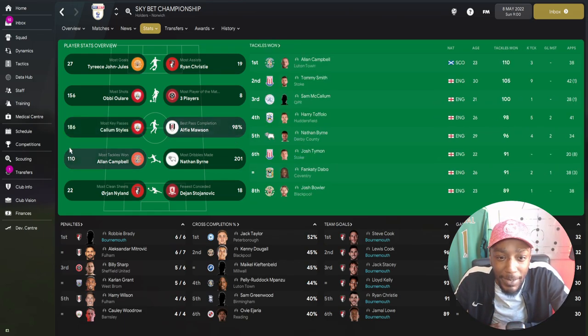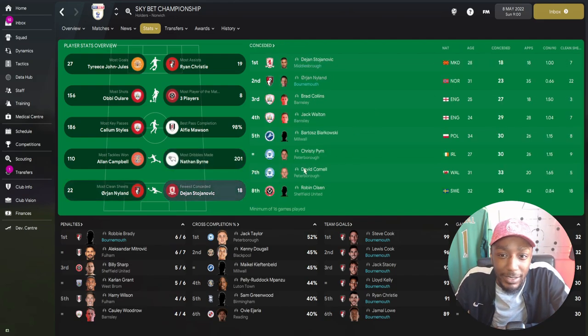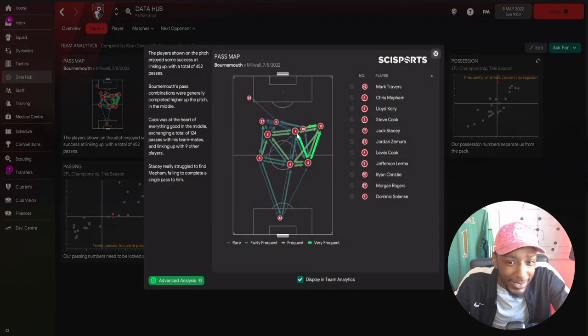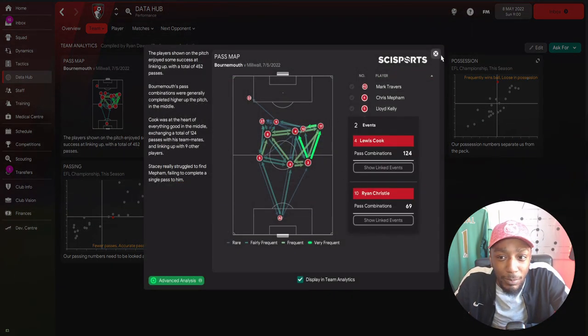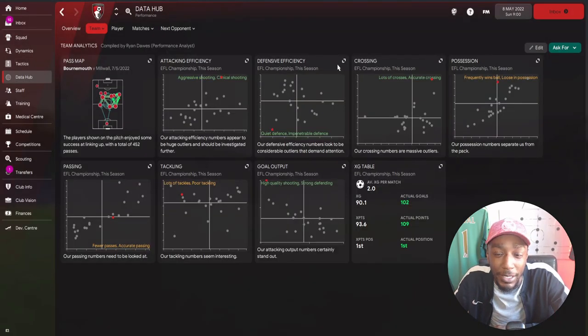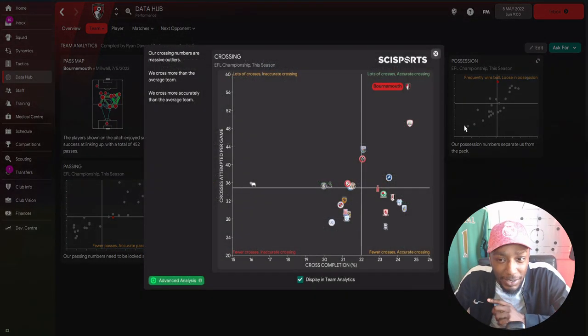For the most dribbles made, Jack Stacey again - this is why the wing backs are vital. For clean sheets, Nyland with the most, and our goalkeeper in second place for fewest conceded. Looking at the data hub pass map from the most recent game, you can see how heavily we played the ball out in those wider areas. For attacking efficiency, we were aggressive and clinical - just over 18 shots per game, with a conversion rate of around 12%. For defensive efficiency, very strong - impenetrable. The three at the back is very good because we can defend in all defensive zones.